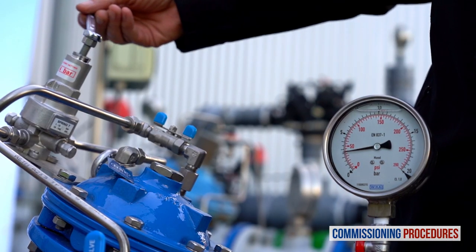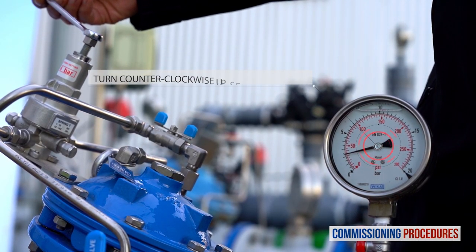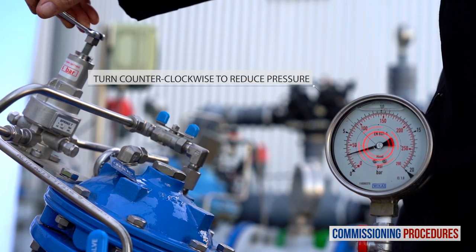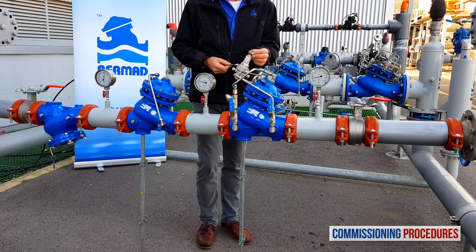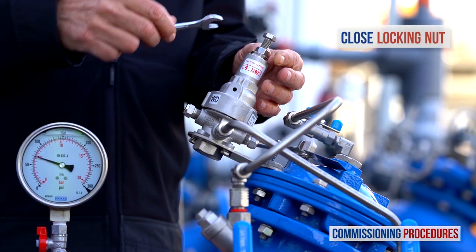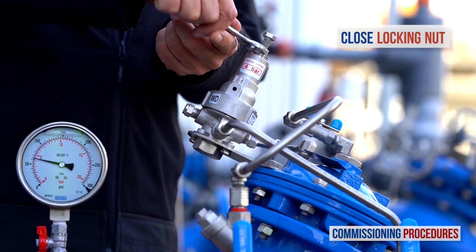To reduce downstream pressure, follow the same process, but in this case turn the adjustment screw counterclockwise. Once you have reached the desired downstream pressure, close the pilot's adjustment screw locking nut and replace the protective cover.